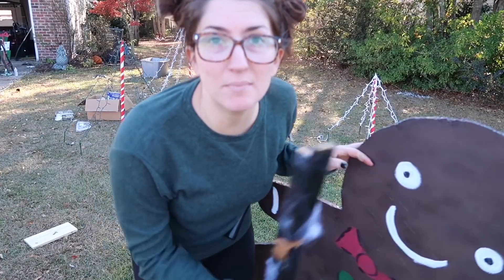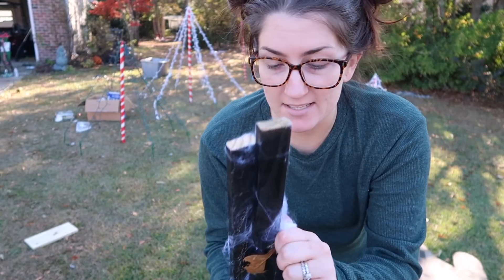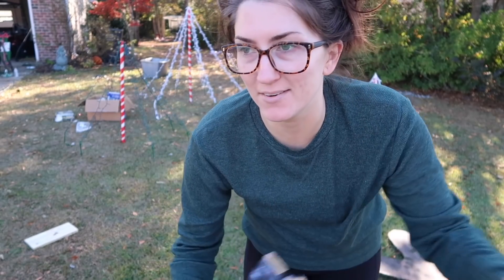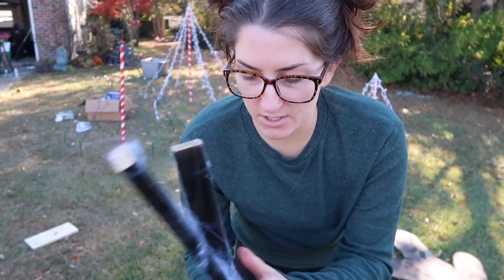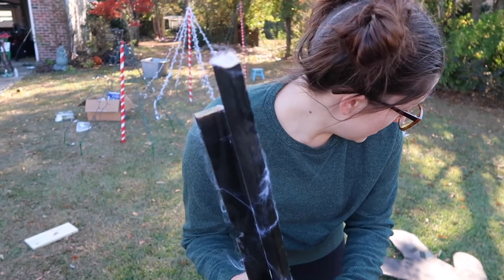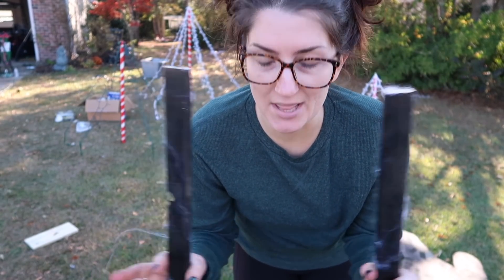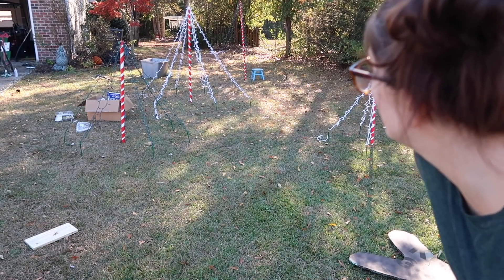Okay, so it's time to put up the gingerbreads. I look literally insane — anybody driving by is probably like, is that girl okay? These are the stakes from Halloween and they still have spiderweb on them, but they worked really well, so I'm going to try to repurpose them for the gingerbreads. I think if I space these out enough and give them equal stabilization, then they won't be broken by the wind or knocked over. So I'm going to hammer these in and see how it goes.